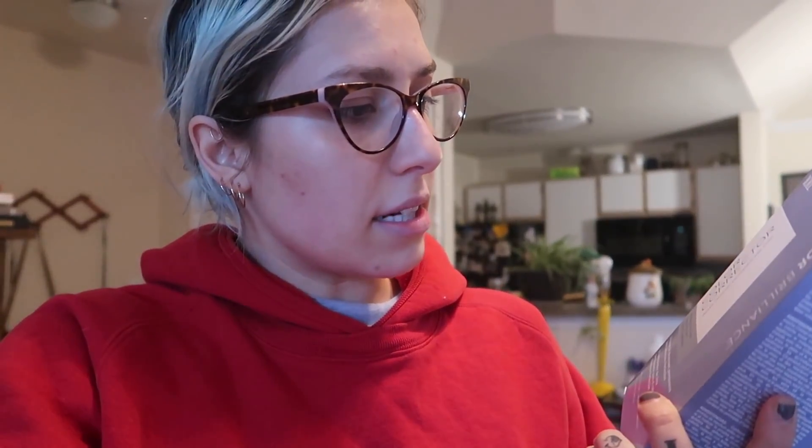I went to Sally's and the lady working there recommended this one — ION Color Brilliance Color Corrector. It says it gently removes permanent hair color with absolute perfection. I'm going to show you guys if this works or if it doesn't.